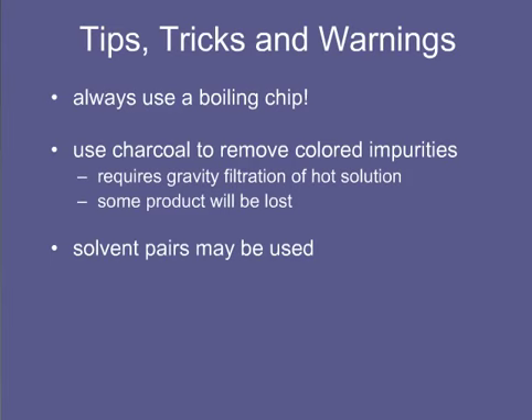Solvent pairs can be tricky to work with, especially since the solvent composition will change as the solution is boiled.